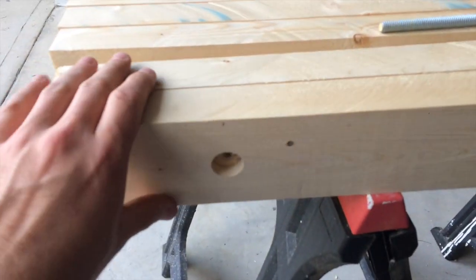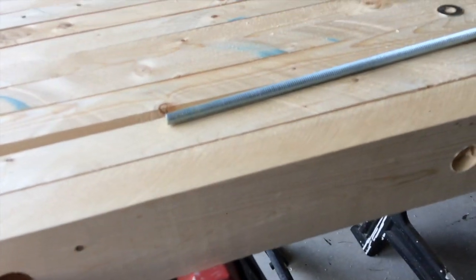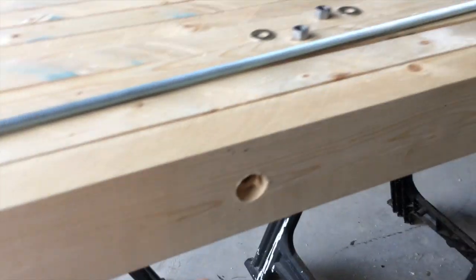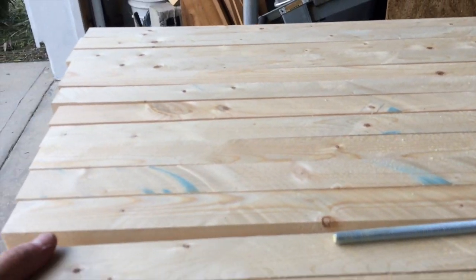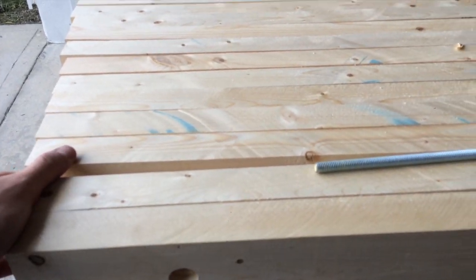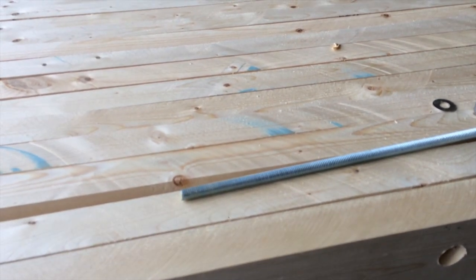Now I'm going to start transferring holes from this front piece onto the rest of the pieces, using the front piece as a template. Once I pass all the way through, I'll take the threaded rod, feed it through to hold everything in place, then go on and do the next hole, and the next, and so on — repeating that process until I've drilled a hole through every single board. Hopefully it all works and these fit up when I'm done.